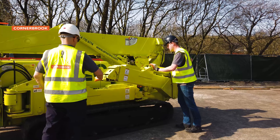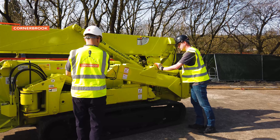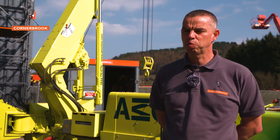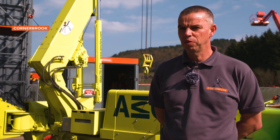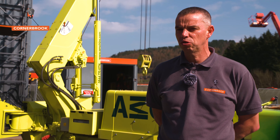I've come to Cornerbrook because all of our instructors are experienced operators who've actually got industry knowledge on these pieces of equipment. We're an experienced lifting team here — we know how to use them, and we want to show people how to use them safely on site.